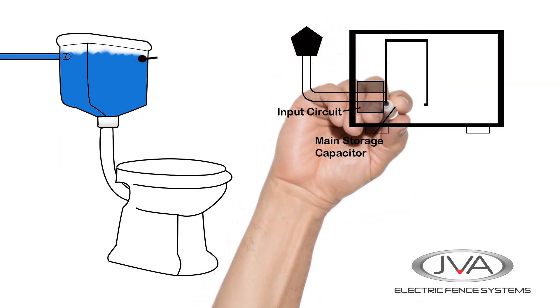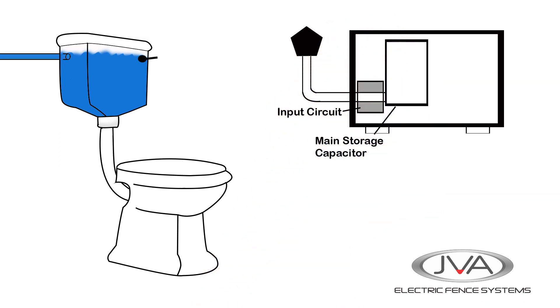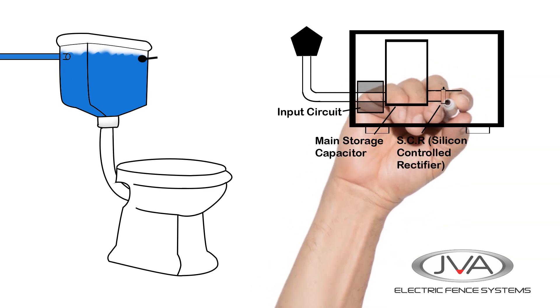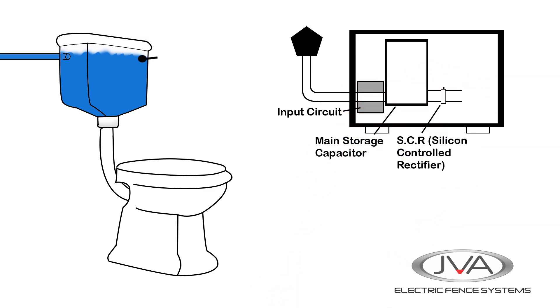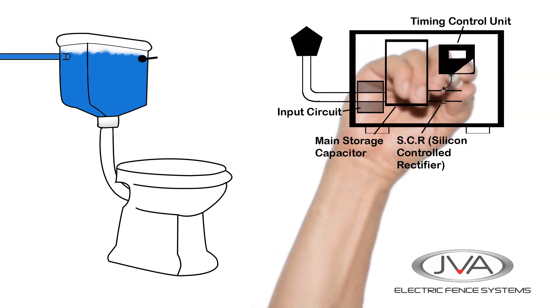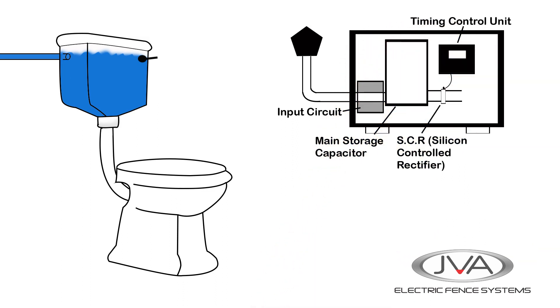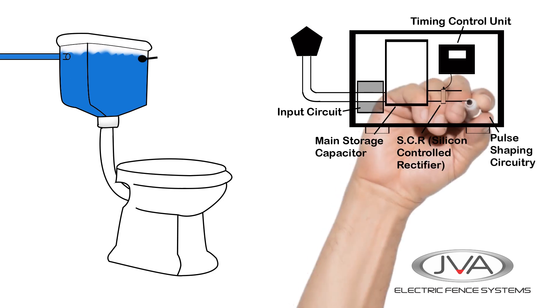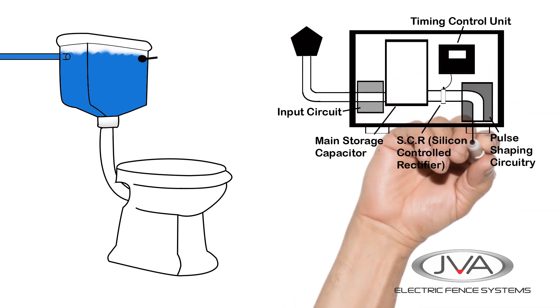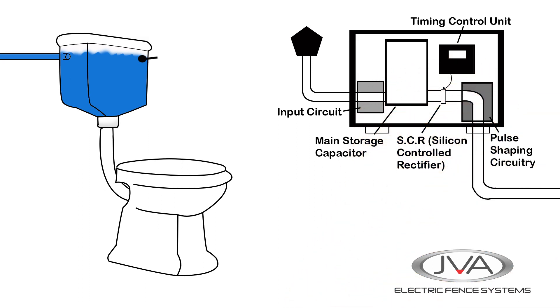Like the water tank, the capacitor is an electrical reservoir and energy is built up in here. This goes to the SCR, or silicon control rectifier — a very fast electrical gate, kind of like the handle of the toilet — and it gets its signal from the timing control unit that tells it when to open. Finally, the pulse shaping circuitry is a transformer that shapes the energy passing through it so that it travels better down the fence line.